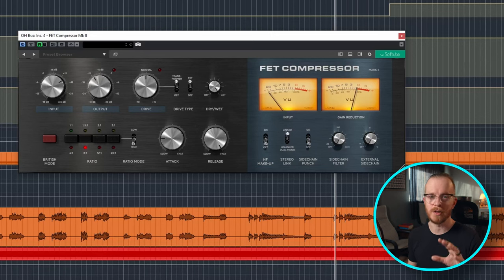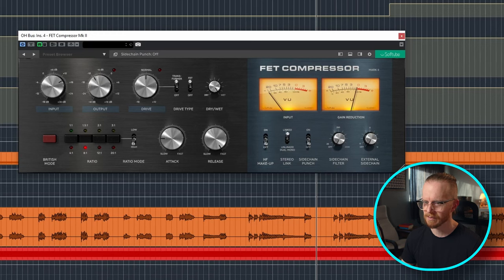Let's take a look at the FET compressor on the overheads. First, let's look at the stereo link switch, which switches between a linked stereo compressor and an unlinked dual mono. In unlinked dual mono, your compressor reacts to the left and right channel independently. This is great for a drum performance that's really dynamic — lots of drum fills and left-right crashes — because the compressor will leave the left channel alone while the right channel is being hit with a tom. If you listen in your left ear, the cymbals don't get pushed down by the compression being applied to the toms as they roll past.